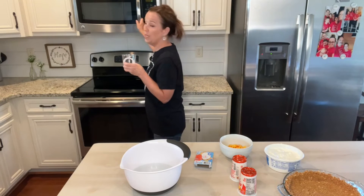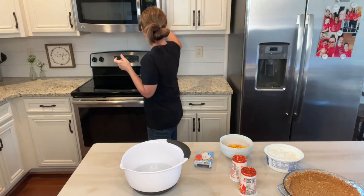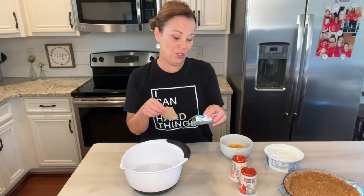We're going to microwave the water for about 30 seconds and let it come to a boil. Then we're going to add the sugar-free peach jello to that water and mix it up until it's completely dissolved.